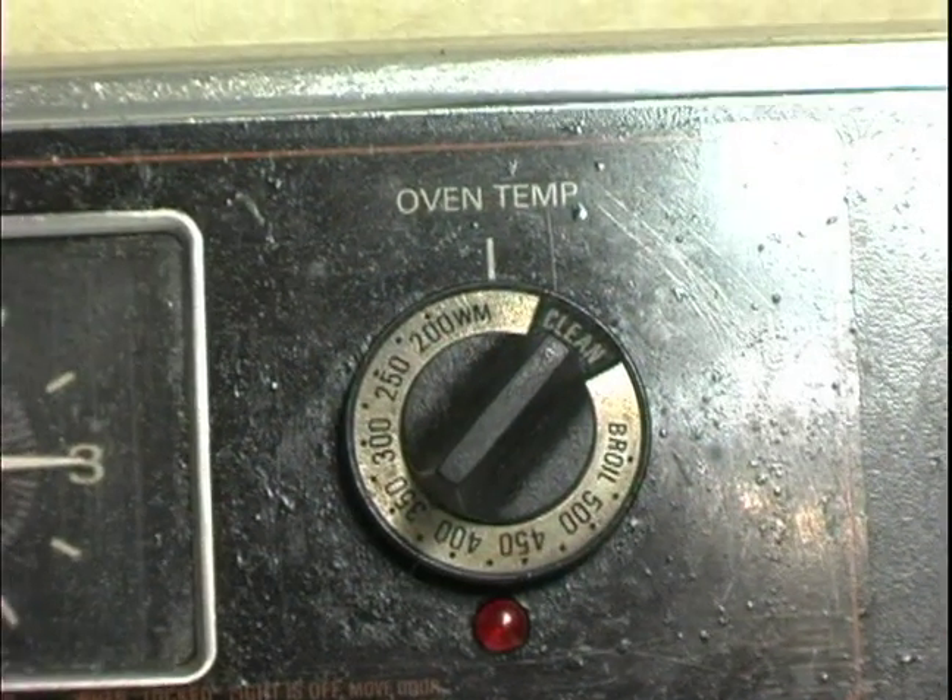Hi, this is Crystal on behalf of Expert Village. Today we're going to make my apple caramel cake. Let's preheat our oven to 350.